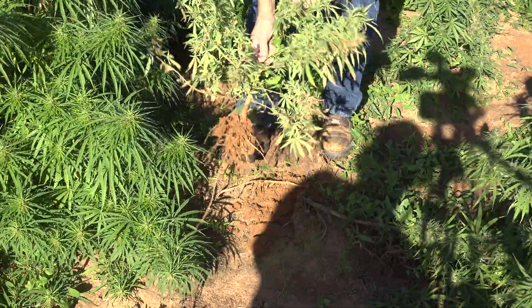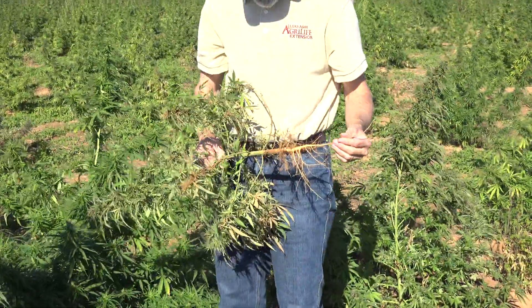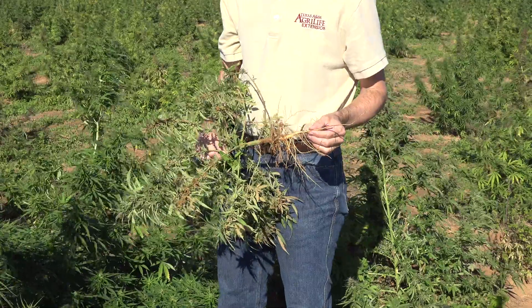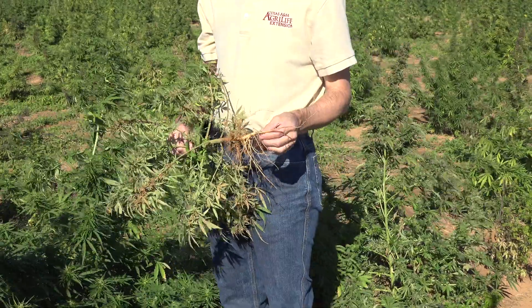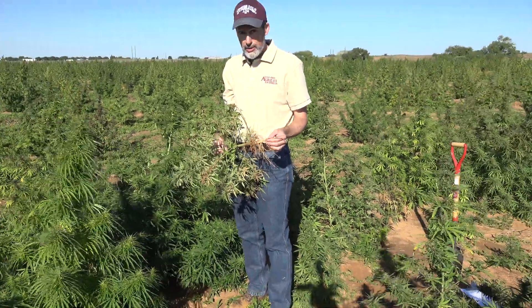Pull this one out. You can see we've got a tap root here with roots — it looks like a pretty good root system. One thing we haven't talked about is feminized seed. In CBD production, the preference is that you have no male plants in the field.